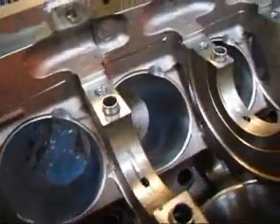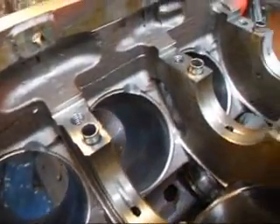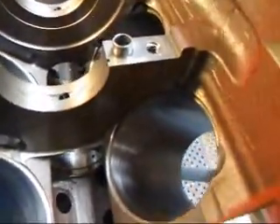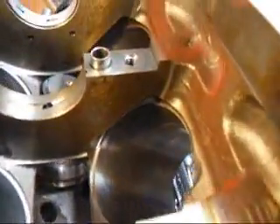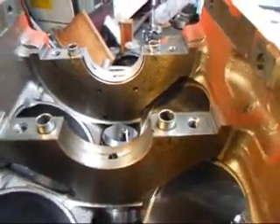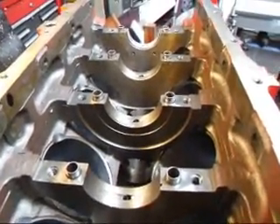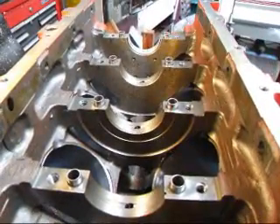All right, I've machined both sides of the block now, and we should be able to put our stroker crank in here without any problem — the thing should clear just fine. John Edwards, Custom Racer R&D. See you soon.